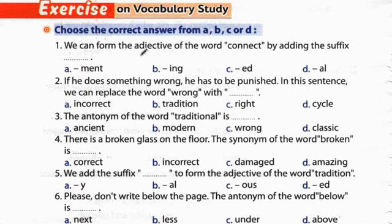Exercises on vocabulary - study. Question 1: We can form the adjective of the word 'connect' by adding the suffix -ed. Connect → connected. Question 2: If he does something wrong, he has to be punished. In this sentence we can replace the word 'wrong' with 'incorrect' - غير صحيح.